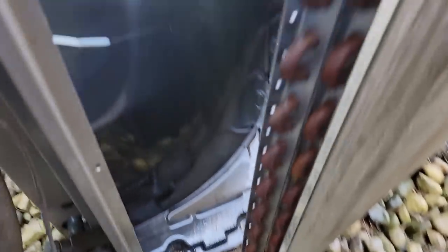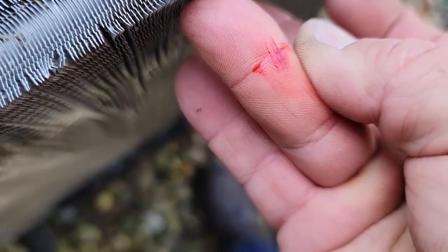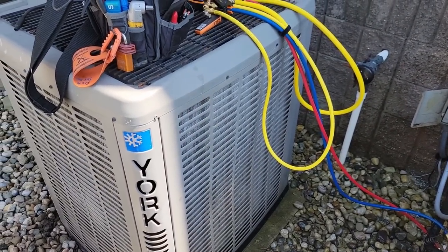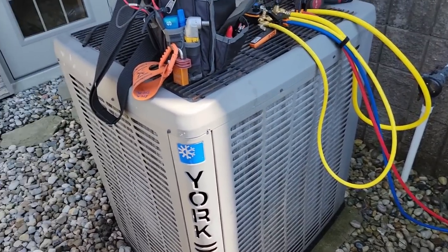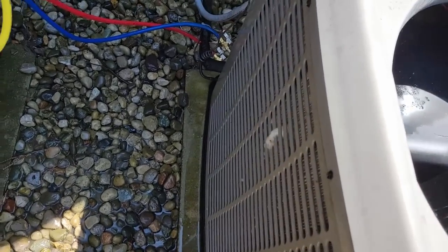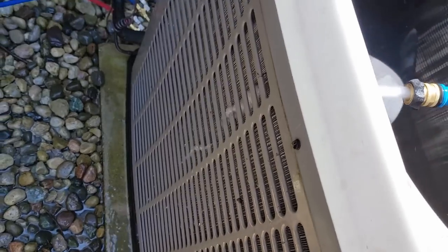Watch yourself on these stupid fins because it will slice you open. Just got talking to one of the employees - they said this thing has had multiple control boards, blowers, and blower wheels with another company. They're leaving in about 45 minutes so I'm going to let this continue to run. We went ahead and washed it out the dirty dozen way. Believe it or not, this one is actually coming through pretty clean - mainly white suds now, I had chocolate milk earlier.